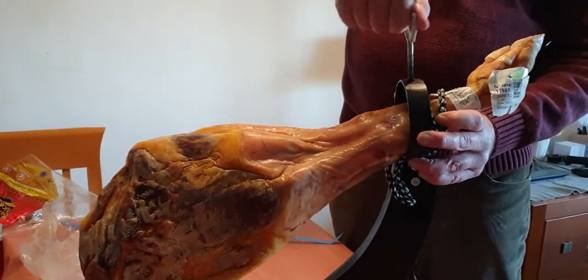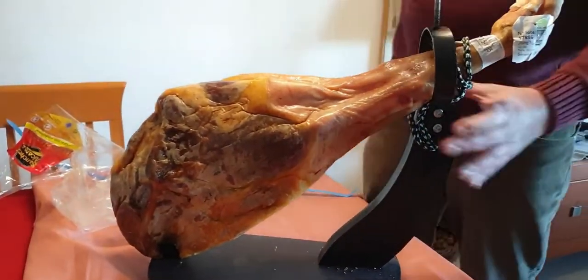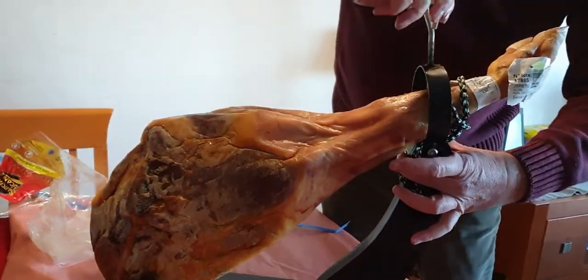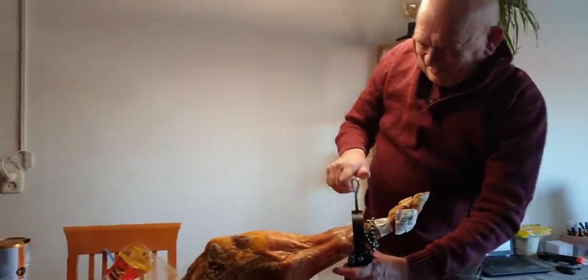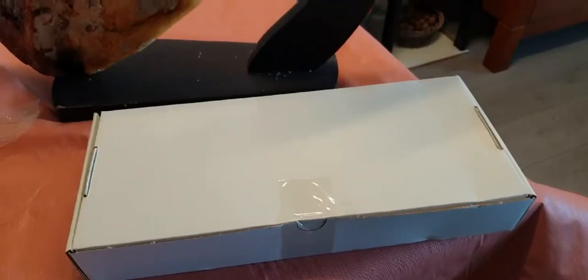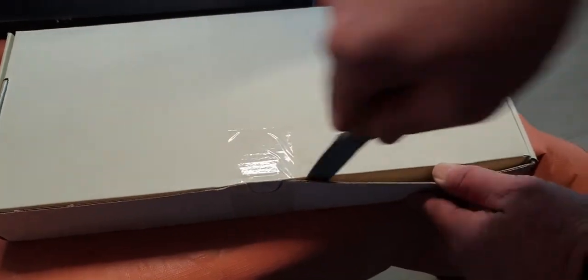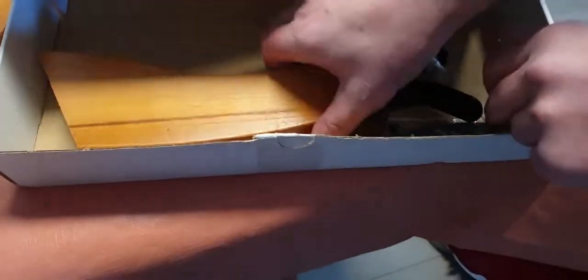Hank is doing that - it's done! This is what we have on Christmas Day, typically Spanish style. Hank is very happy. This jamon comes with a stand, but we don't use it because we have this one from the old ones. It's nice, and a knife also.